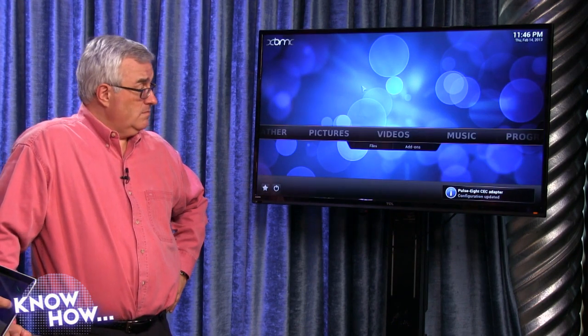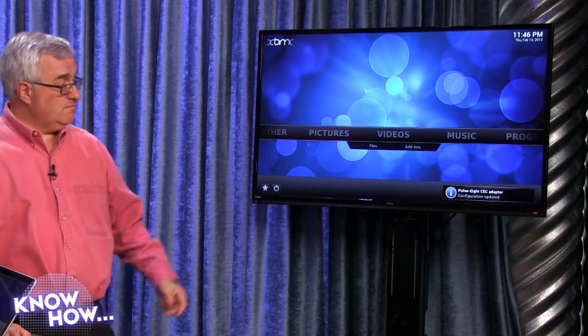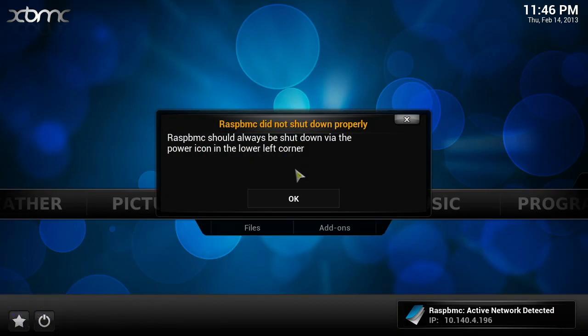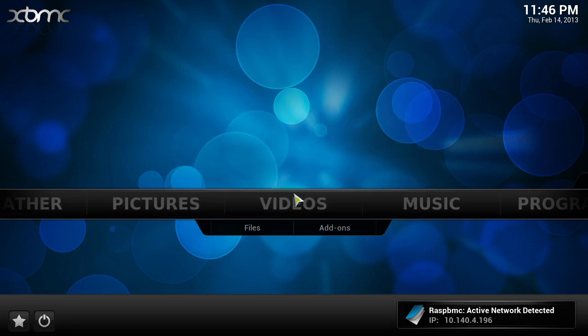A reboot fixed it. Now you can see the mouse cursor is moving — I've got my wireless keyboard. It's telling me I should always shut down via the power icon, but if you can't control it, you can't. There are no buttons on this device. So what we're going to do is show you what it can actually do well.